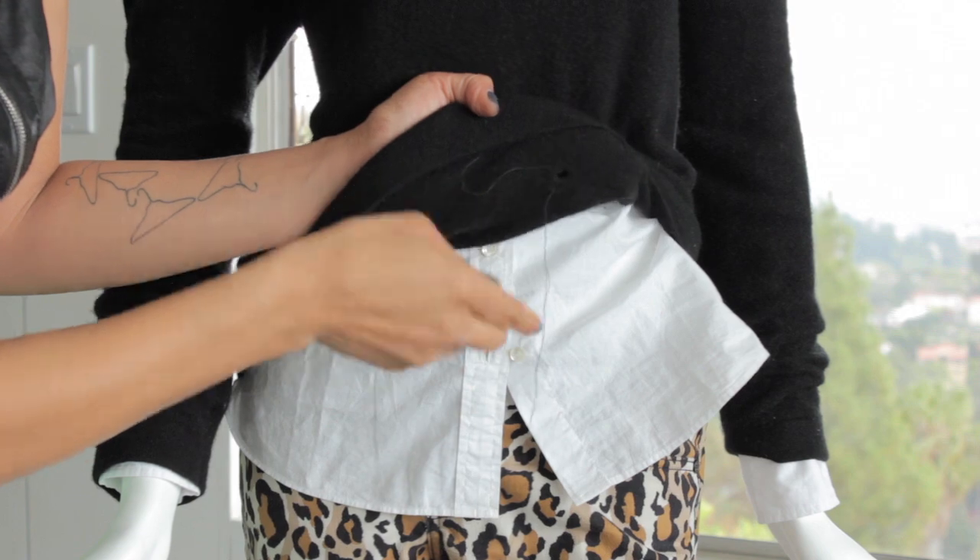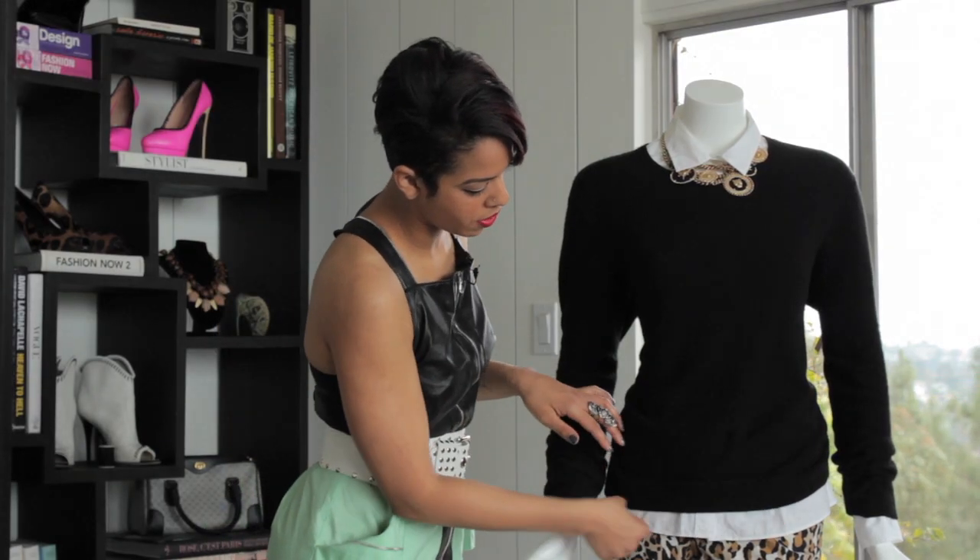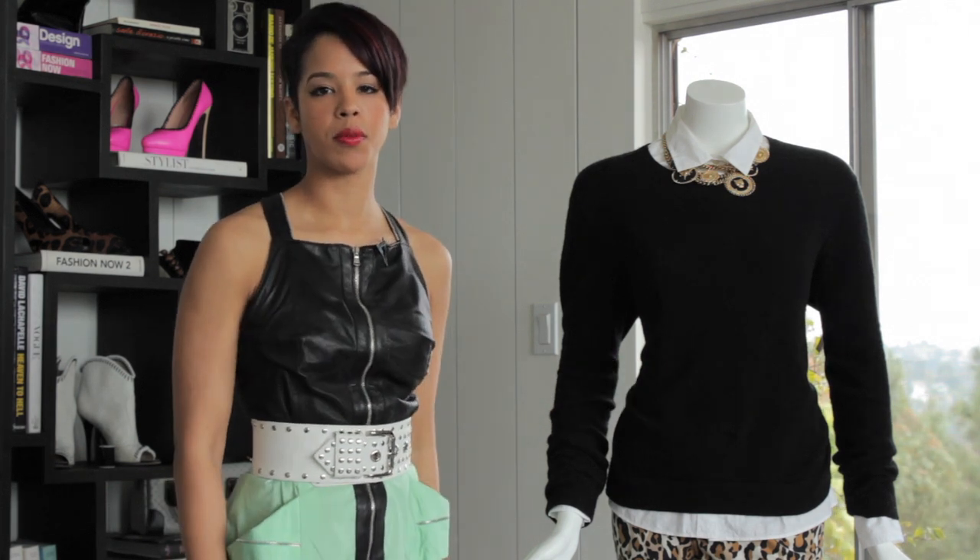Then you just want to tie off your thread. As soon as you're finished sewing your hole closed, just turn the sweater right side out. And as you can see, the hole is completely covered.